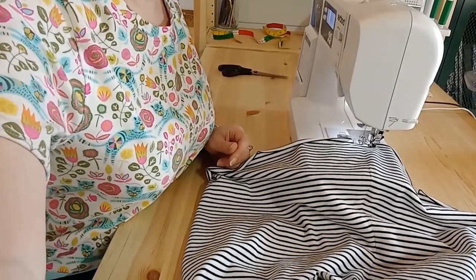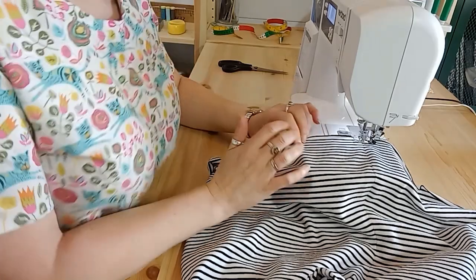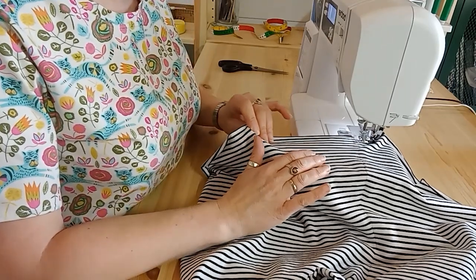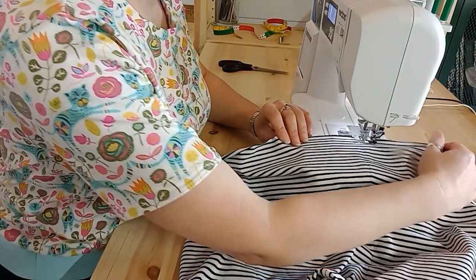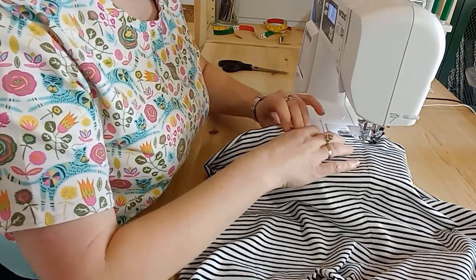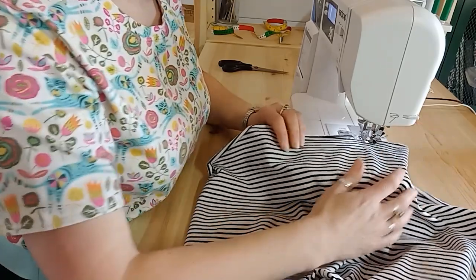I'm going to put the foot onto the fabric and take the needle down so the fabric is held in place. Now I'm going to do something we actually try not to do when working with stretch fabrics or jersey — we're going to really stretch the fabric. In fact it's quite extreme: we're going to stretch the fabric to its maximum from both in front and behind. It does mean you've got slightly less control under the foot, but you need to guide your fabric by stretching it and I'll show you how to do it.